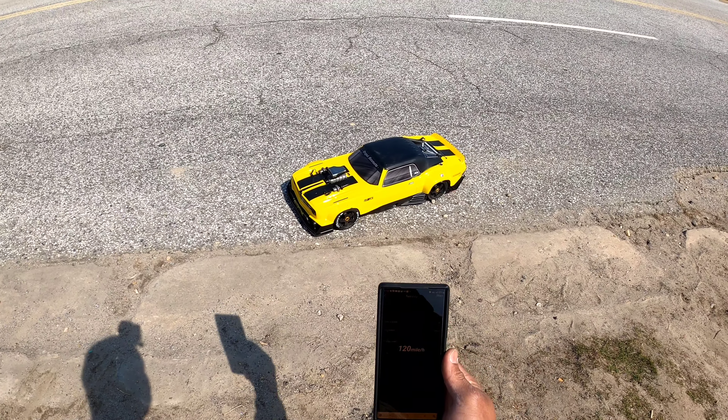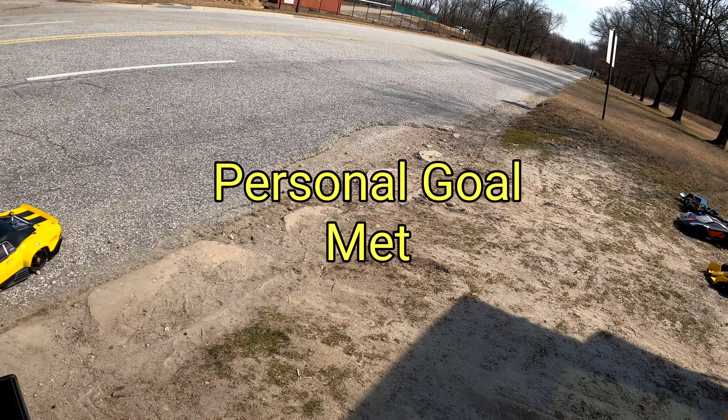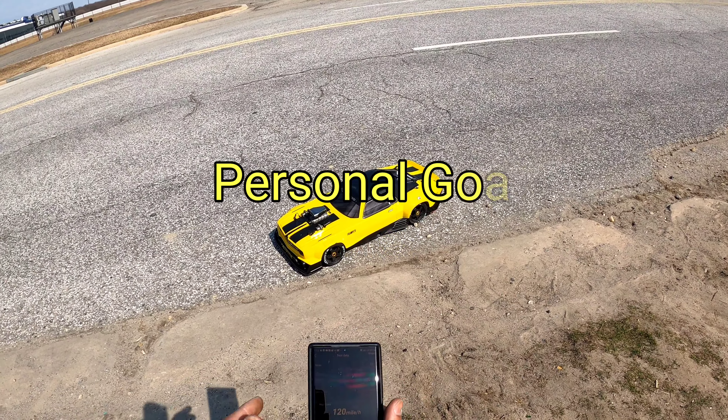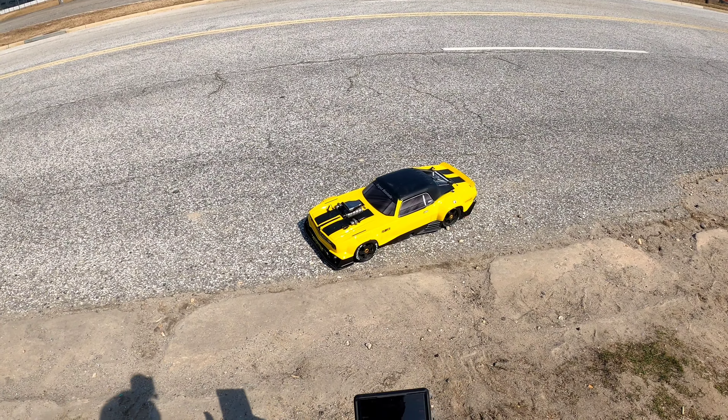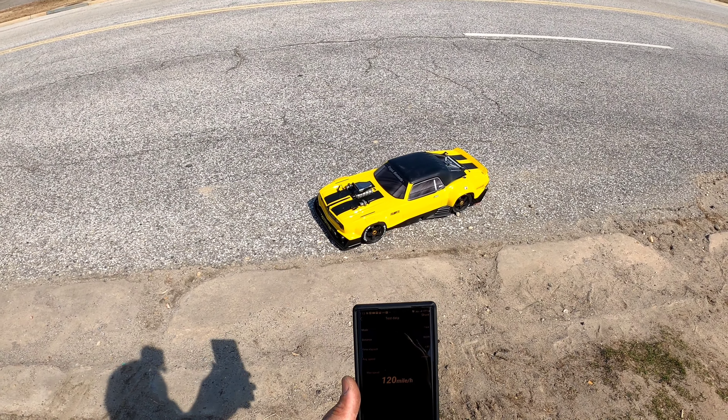I'm done with it. That's it, that's all I wanted to do — 120. Arma Felony 8S. Arma Limitless: 122, 8S. We're in there. That's good. That's all I want to do. That's awesome, bro. Nice. Sweet.